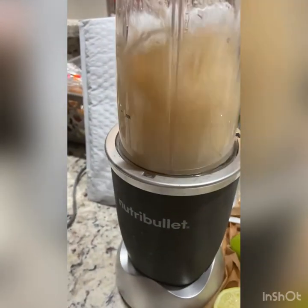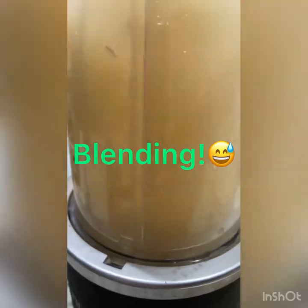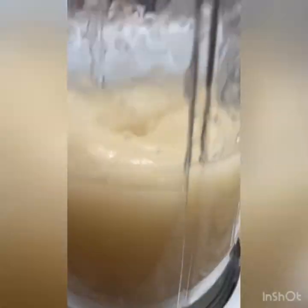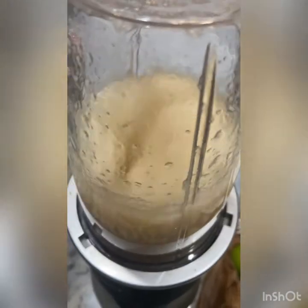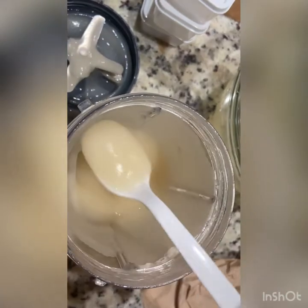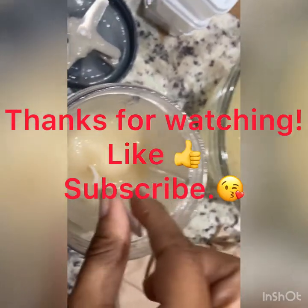You can use either the clean spring water or the water that you soaked the sea moss in to blend it with, because at this point it's clean. Right here it got stuck, which means just add a little bit more spring water. This is the consistency that I like — nice and smooth. Some people don't like it this smooth, but it's up to you; blend it to your liking. Thanks so much for watching, please subscribe and like.